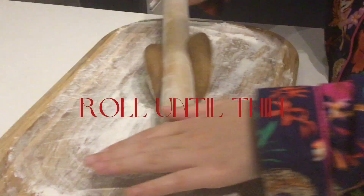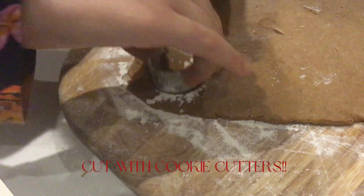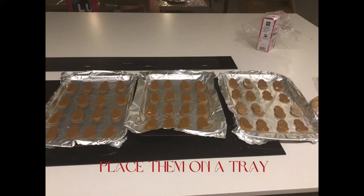Put it in the fridge, then roll it until thin. Cut with cookie cutters, place them on a tray, and put them in the oven for 8 to 10 minutes.